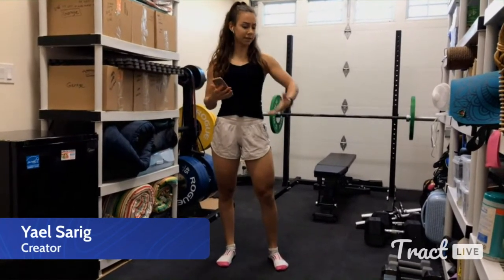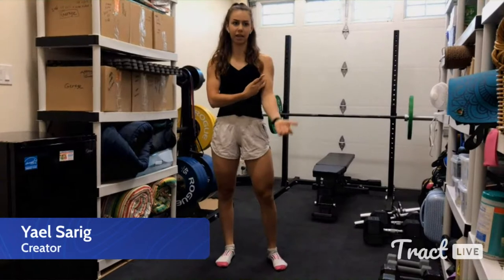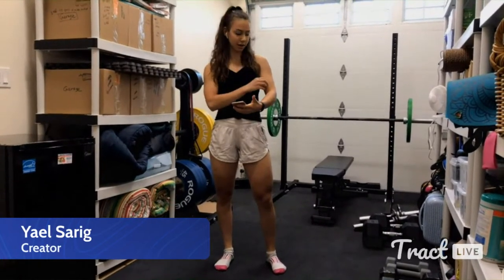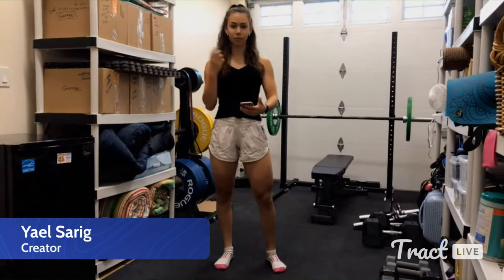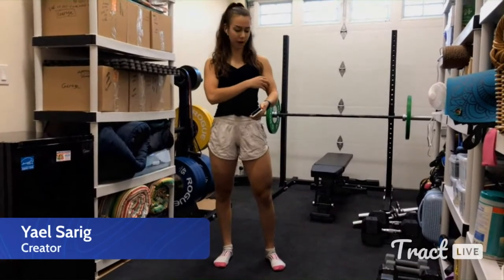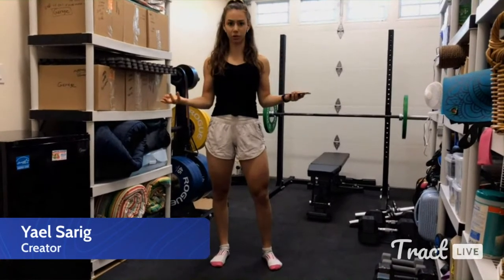I'll use the example of a bicep curl. Let's say I've got a dumbbell and I'm doing some curls. At some point I'm going to reach a fatigued point where my muscles sort of give out and I just can't lift the dumbbell any longer. What's actually happening is that there are tiny little fibers in my muscles and they're getting tiny little tears in them. Then when I stop lifting, when I'm recovering — sleeping, eating, resting — cells are going to come to those muscle fibers and sort of patch them up. When they patch them up, they'll often fuse some of those fibers together and actually make them grow bigger. That's how muscle grows bigger.